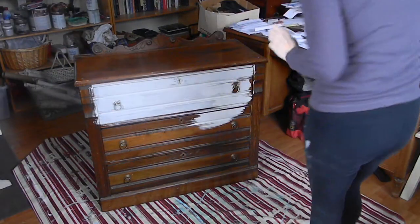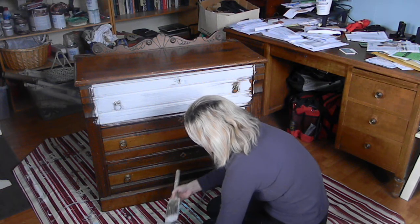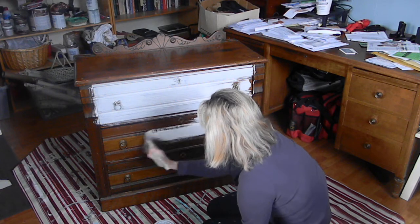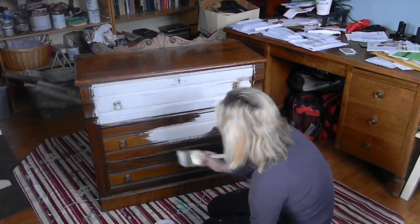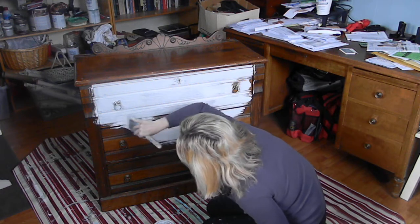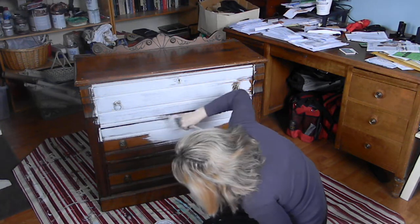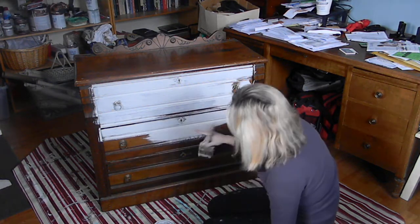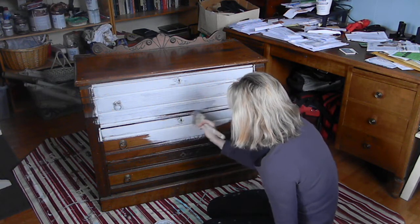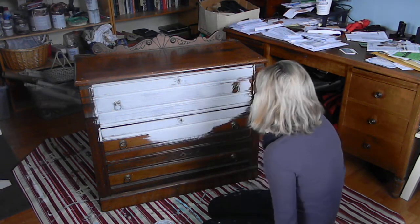I'm continuing painting my piece here with the Paris Grey I mixed with old white. Just putting it on the drawers first so you can kind of see. And when I sand it, all the detail will pop out. Paint right on over the keyhole. It's just paint, it's very forgiving, this chalk paint.